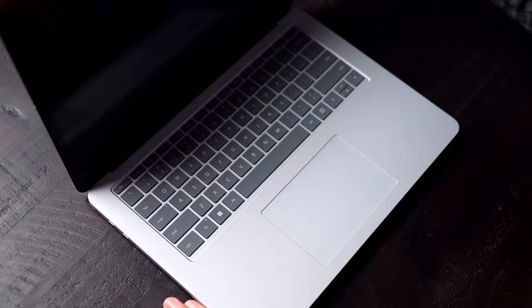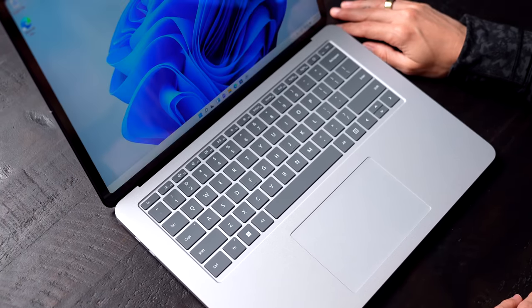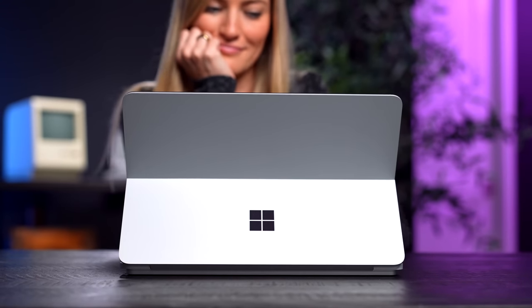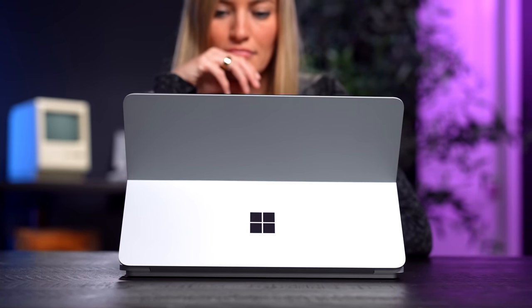This is the Surface Laptop Studio — Microsoft's newest premium notebook. Even though it borrows some design features from Microsoft's other devices, like the Surface Studio, the Surface Book, and the Surface Laptop, this little hybrid device definitely stands out on its own.